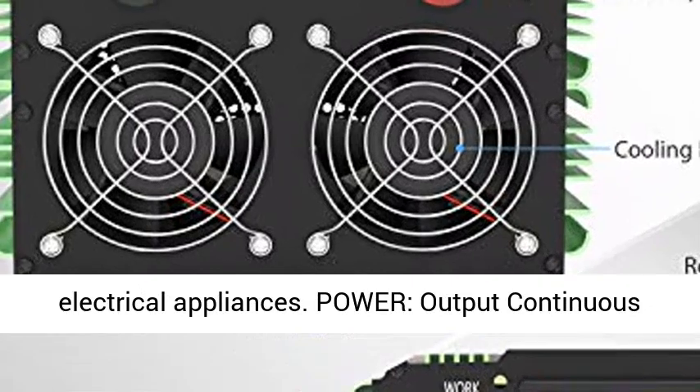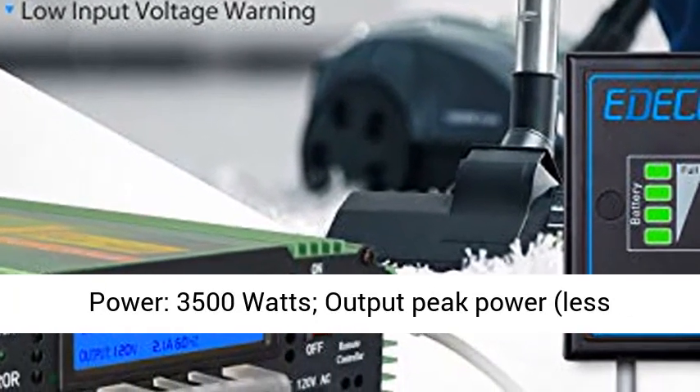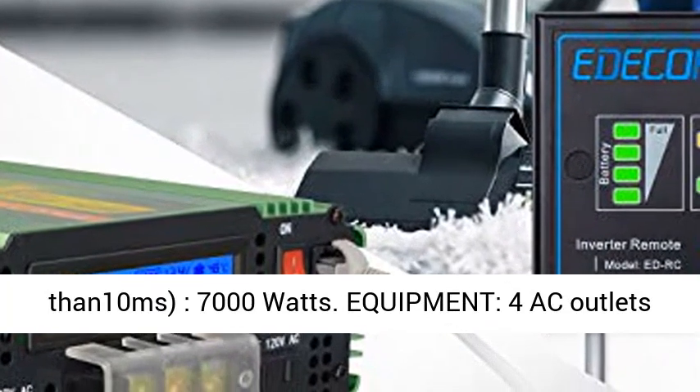Power output: continuous power 3500W. Output peak power — less than 10ms — 7000W.